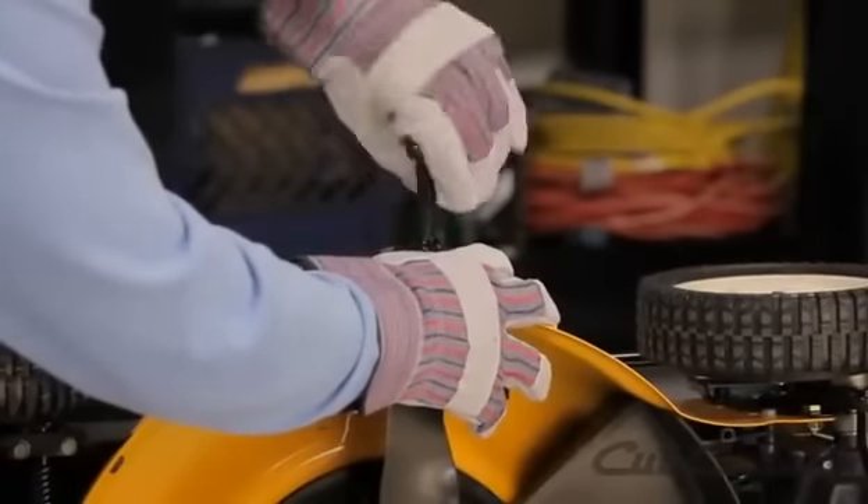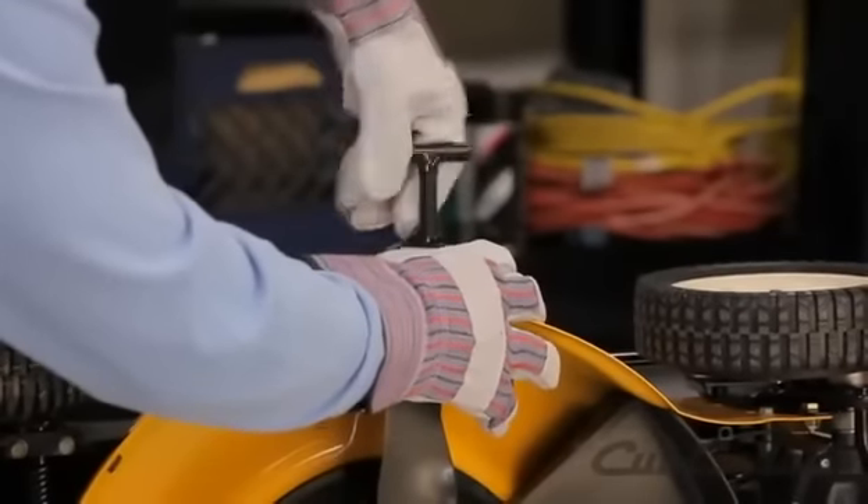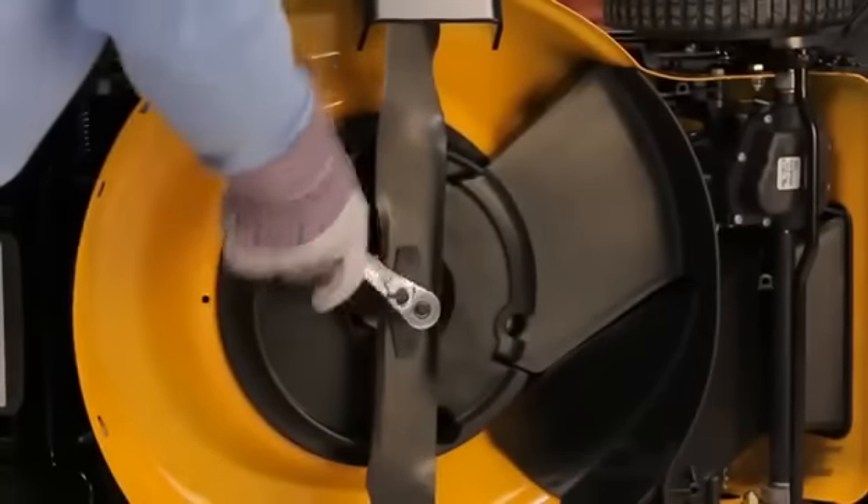Wearing gloves for protection, secure the blade using the Arnold blade removal tool. Remove the blade retaining bolt and then remove the blade.